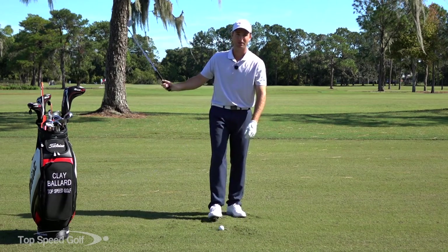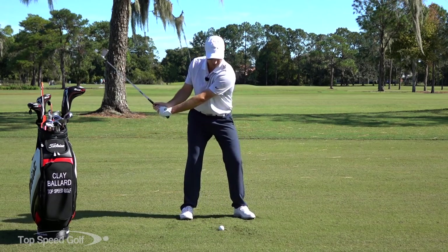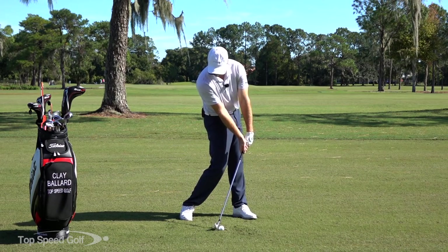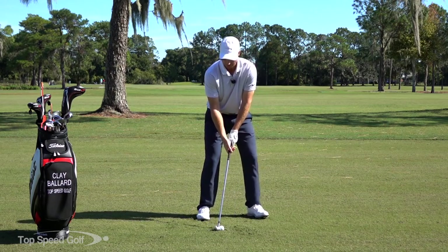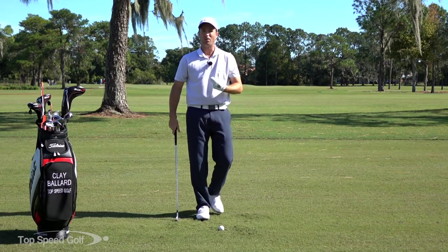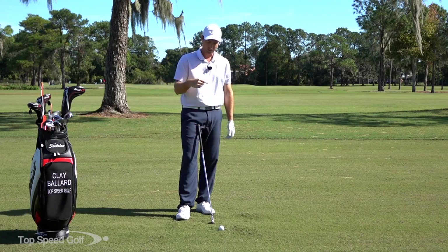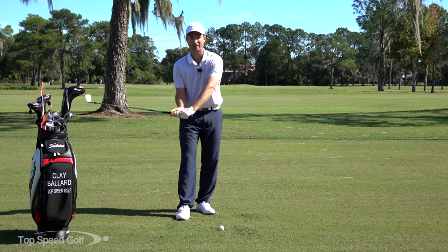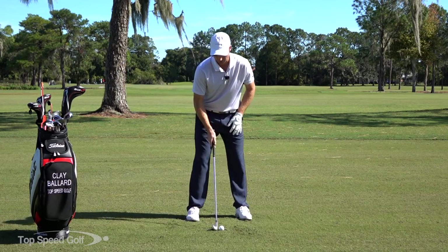Now pay attention to the divots I'm taking — I'm not chopping down into the ground. Sometimes I see people trying to de-loft the club by just hitting down into the ball more: they put the ball back in their stance, get a lot of forward shaft lean, and chop down into the golf ball. We don't want to do that, because we're not going to get a lot of compression even though we're hitting it low. We're cheating — not using the hands, arms, and club effectively to get lag and then release that lag to generate speed.